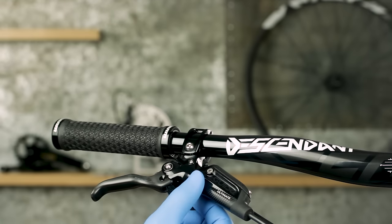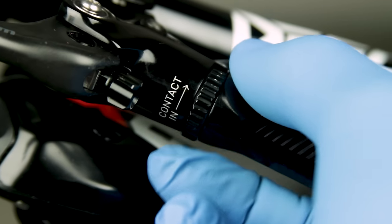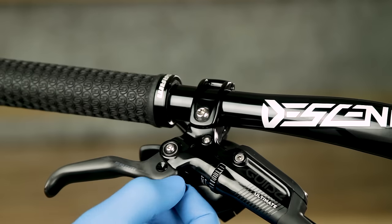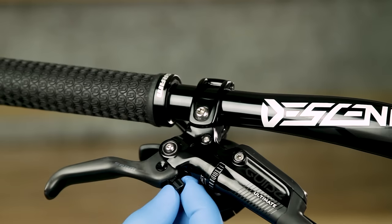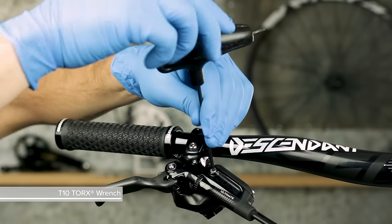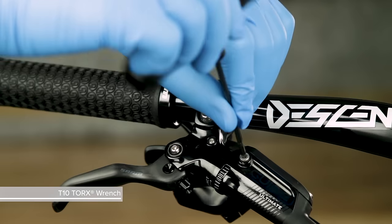For levers with contact point adjustment, rotate the dial in the opposite direction of the arrow until it stops. Rotate the lever reach adjust knob until the lever blade is 75 to 80 millimeters from the center line of the handlebar. Use a T10 Torx wrench to remove the bleed screw from the lever.